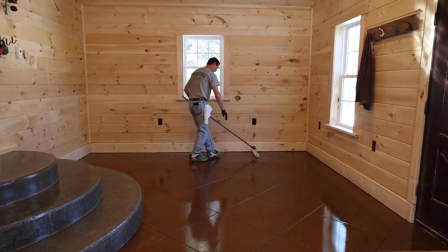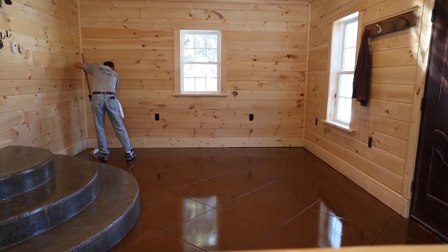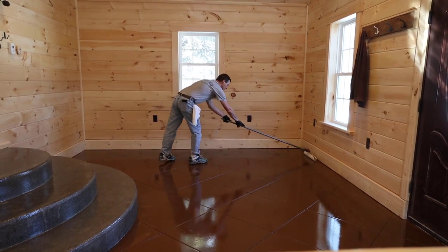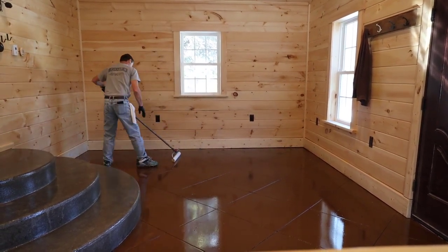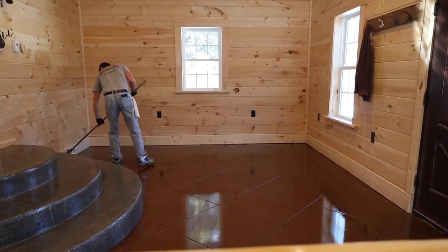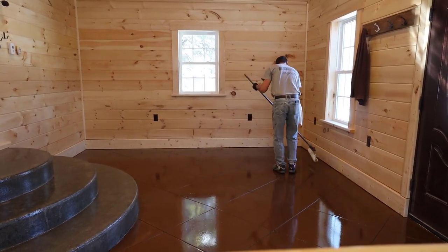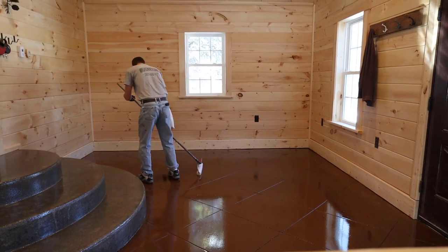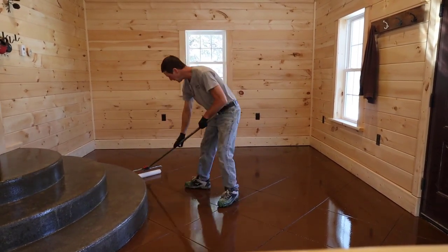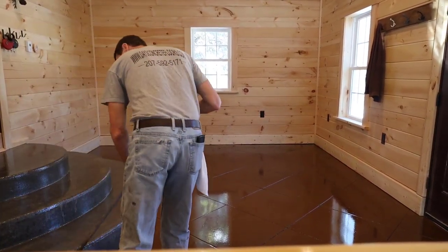Here I go with the back roll — I start at one end and pull it nice and evenly right to the other side, then do it again and work my way from one end of the floor to the other. Watch out — it's a little slippery with those metal spikes! That finished roll right there is the back roll. Once I get it all spread out and back rolled, I'm done — I let it sit.